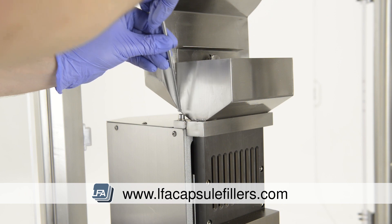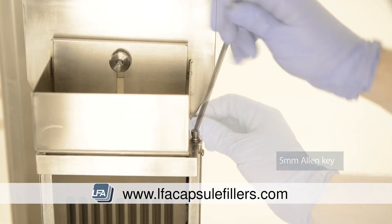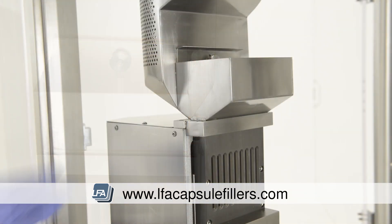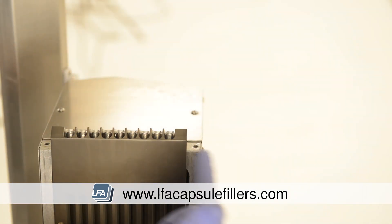Next we need to remove the hopper from the top. Remove the two bolts at either side with a 5mm allen key. Once removed, lift the hopper upwards very carefully so as not to damage the leading edge of this section, as they're very fragile.